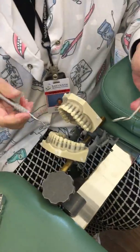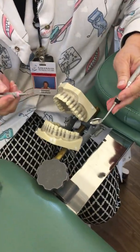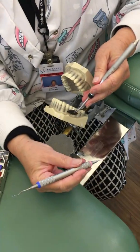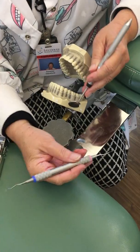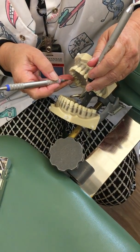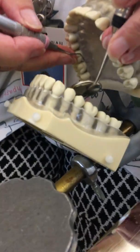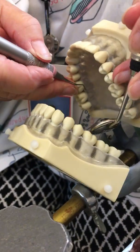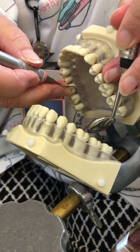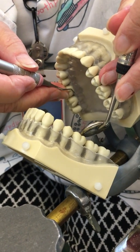Now we're going to move to areas three and four on the maxilla and start with our 13/14 Gracie. I'm going to place my fulcrum and, because it's a distal instrument, I'll check it on the distal for the correct end. This time we are going to look at the lower third of the shank — it should be parallel to the long axis of the tooth.